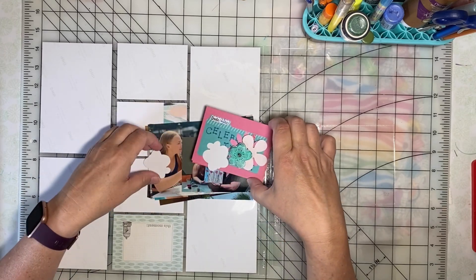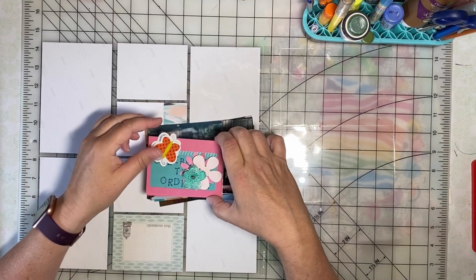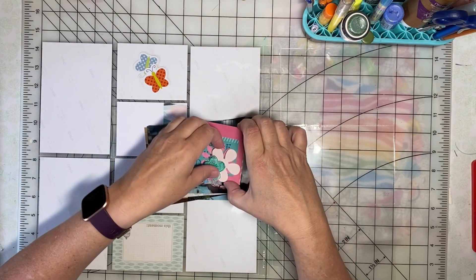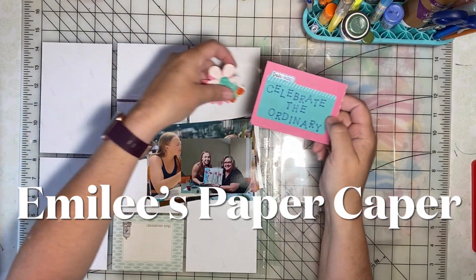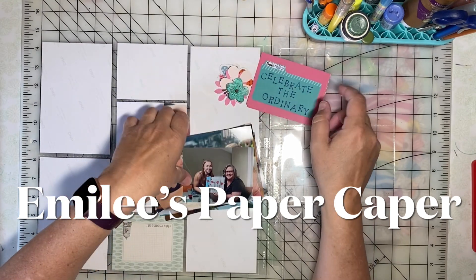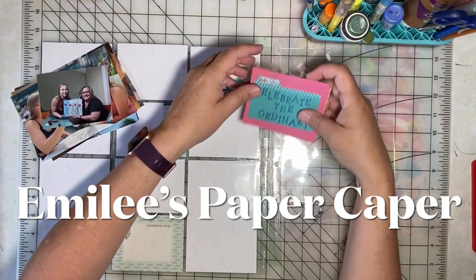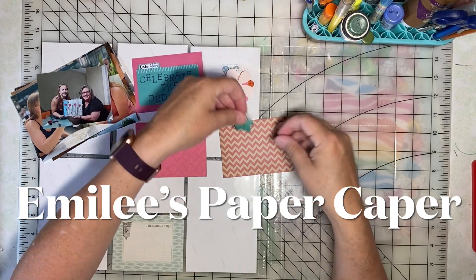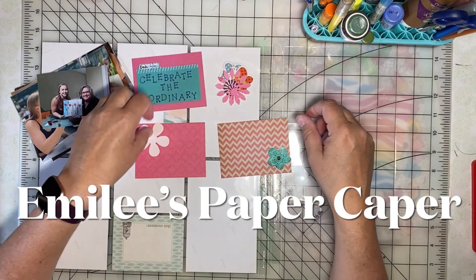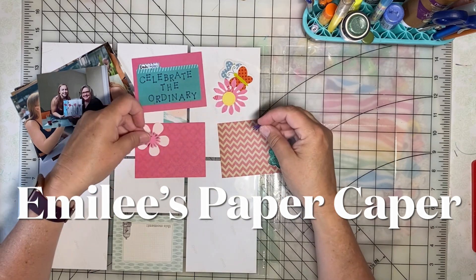This is the July Pocket Page Roundup. Our theme this month is celebrate. I'm Emily and you've found Emily's Paper Caper, where we're all about scrapping our stash and getting pages done. If you're new here, I hope you'll consider subscribing — hit the subscribe button and bell icon now.